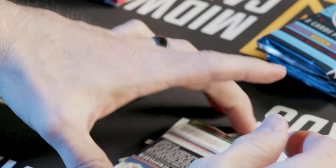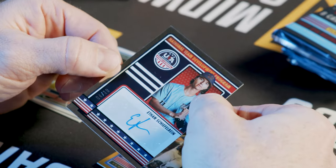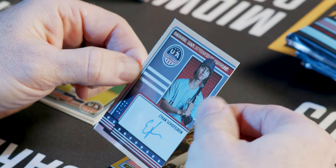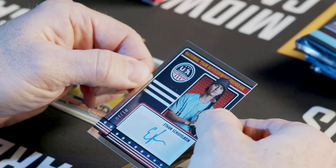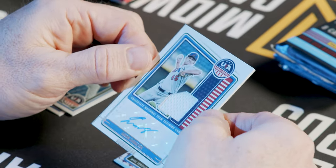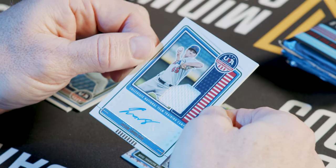You're going to get seven of those in here, a mix between patches and autographs. Here's our next autograph, and that's going to be numbered out of 10 — the National Team Development Program, out of 10. Our next one: here we go, here's the combination we talked about where you get the patch and the auto.